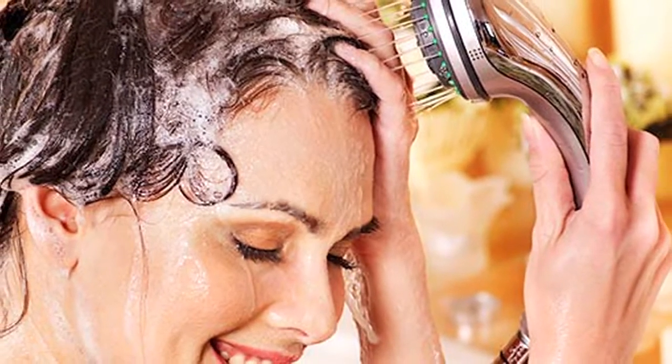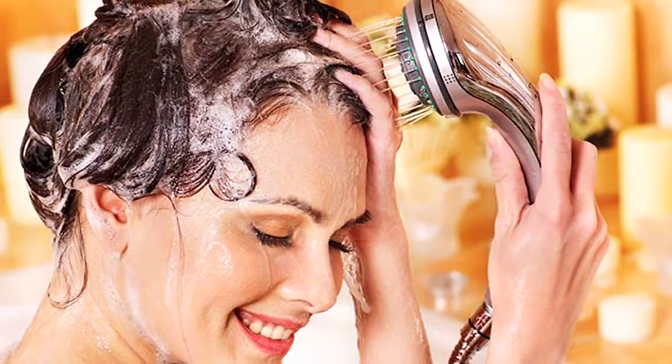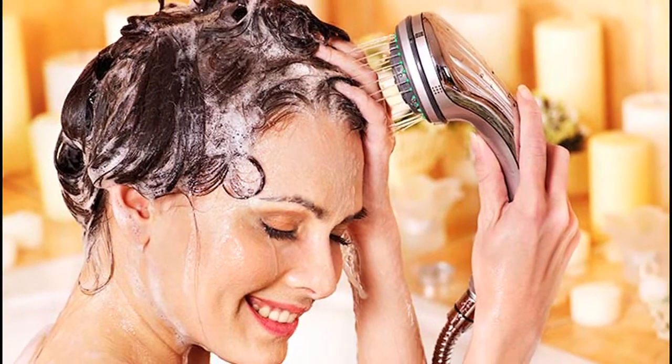Let the mask stay on for 30 minutes, then wash it off with shampoo and conditioner. Try it out once every week for better results.